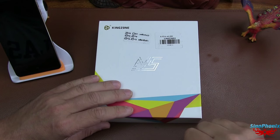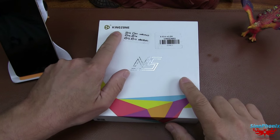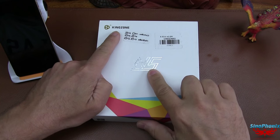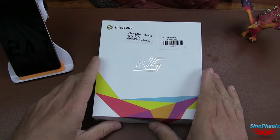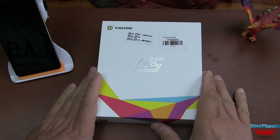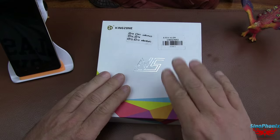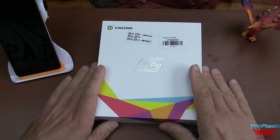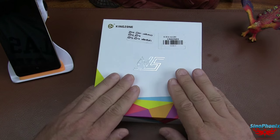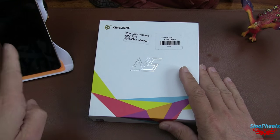Salut à tous et bienvenue sur la chaîne Synophonics. Mr Phonics va vous présenter aujourd'hui le Kingzone N5 qui vient tout juste d'arriver. C'est un smartphone de 5 pouces, la dernière nouveauté de chez Kingzone. Ça faisait un moment qu'ils n'avaient pas sorti grand chose depuis le Z1. On va dire que c'est le grand frère du N3 et N3+. On va regarder le contenu de sa boîte et on fera le tour de la bête par la suite.